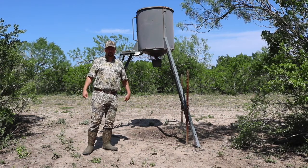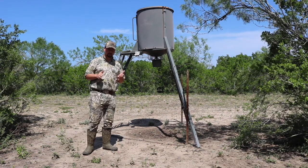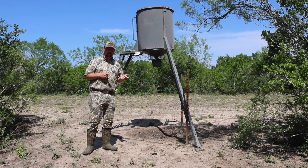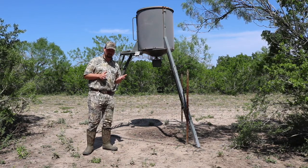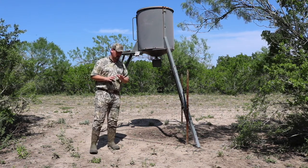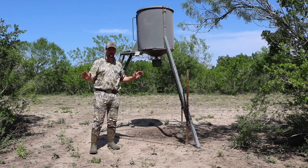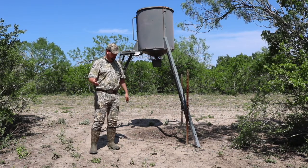Hello, what's up folks? So here I have a Game Winner feeder that has been around for quite a while. I've had this one out here at my grandmother's property for over six years now, and this guy has held up quite well. It hasn't rusted out or fallen apart — as you can see it's still standing here. So this is somewhat of a six-year review on this guy.